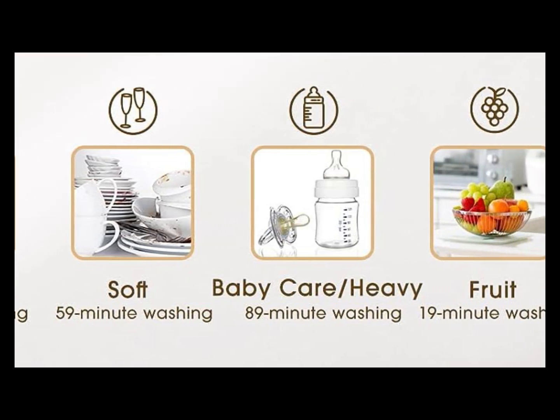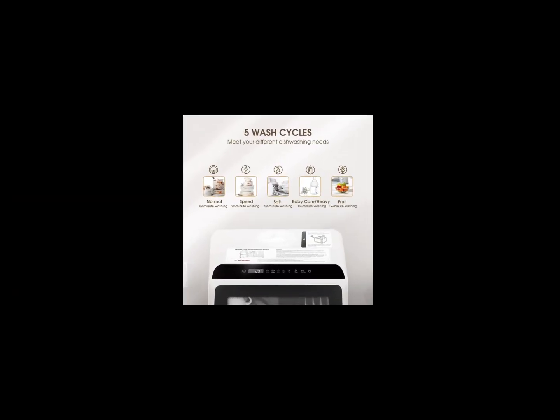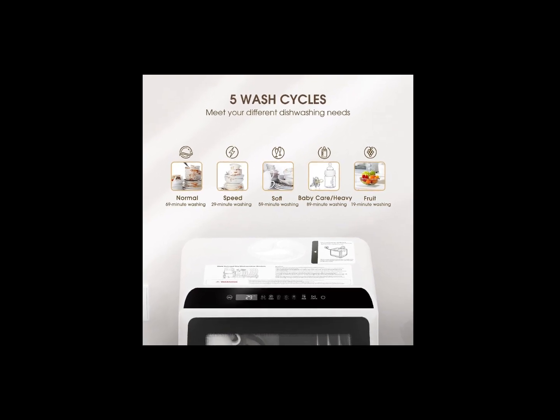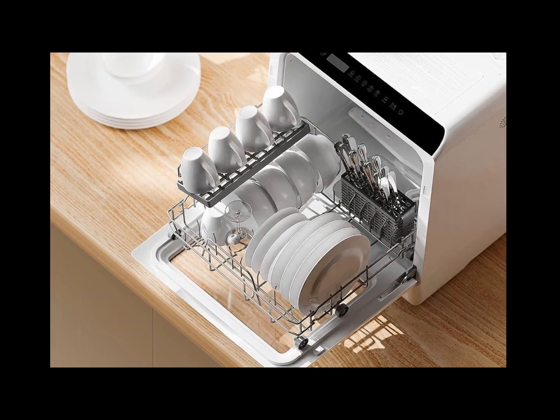The baby care and heavy mode with 167 degrees Fahrenheit washing temperature is suitable for baby products and oily tableware, which rinses them thoroughly and gives glassware a sparkling clean finish.